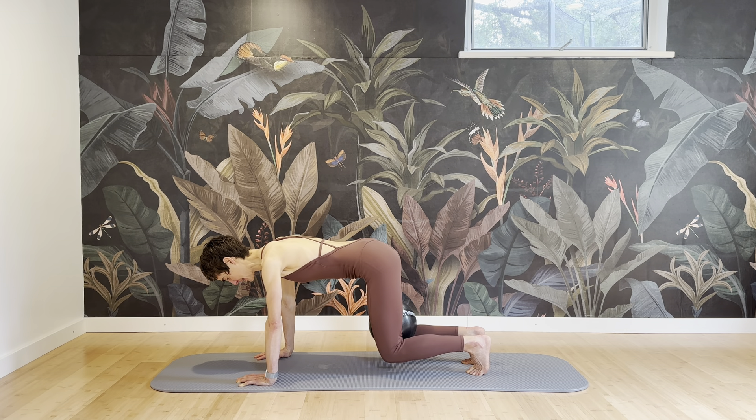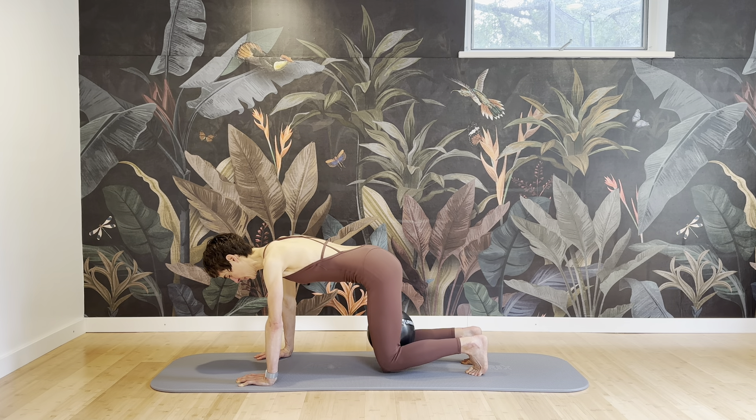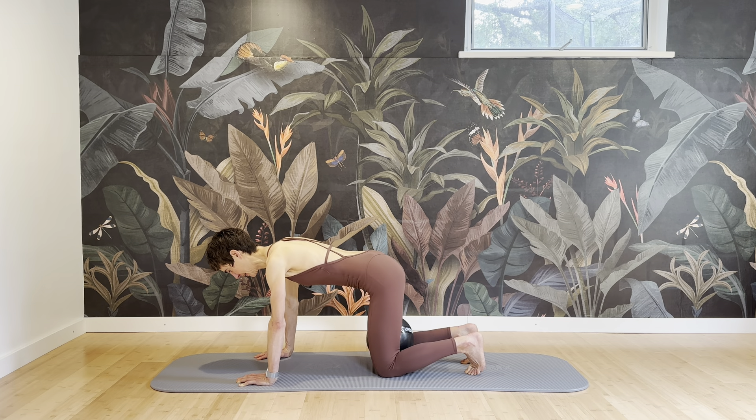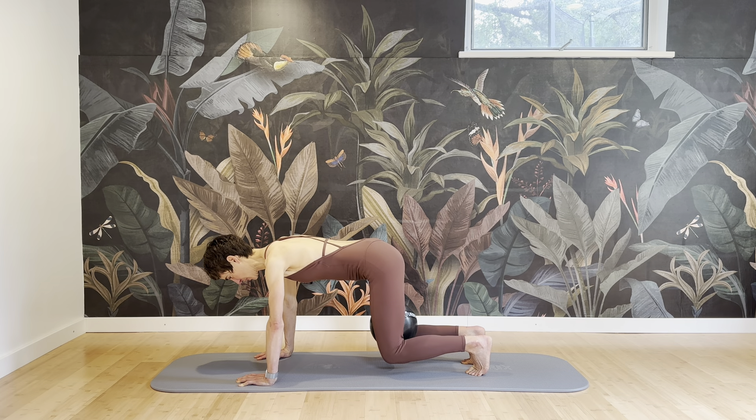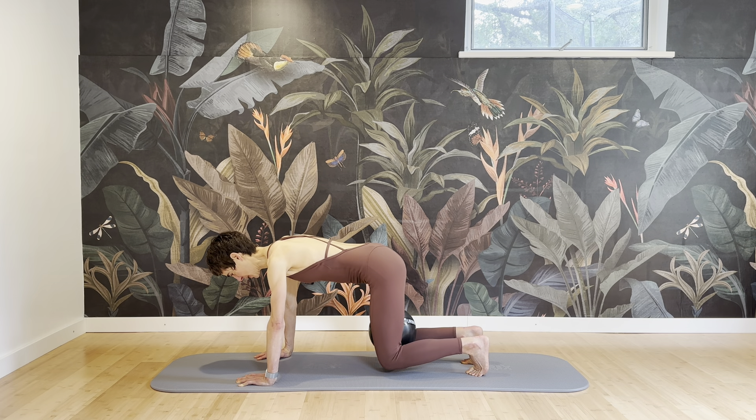Feel how the inside thighs are activating and enhancing the pelvic floor activity. Using your breath — exhale and inhale and exhale — press the hands into the floor and take the energy from the floor, out of the floor, so be lifted at the same time.